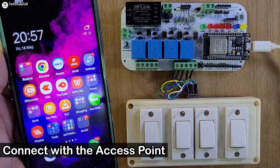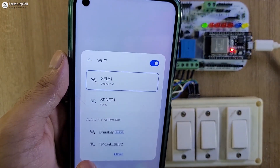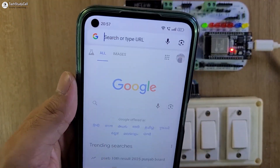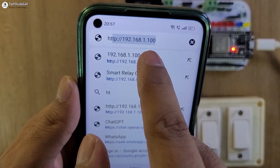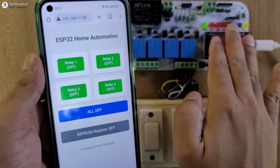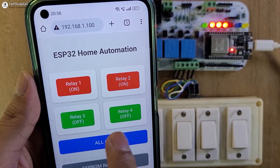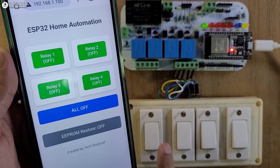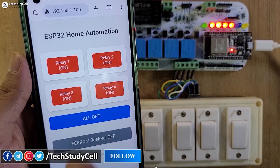After programming the ESP32, let me turn on the supply. Now I will connect with the same Wi-Fi network where ESP32 is connected. Here you can see I have connected with the same network. Now I will open Google Chrome and enter the fixed IP: HTTP 192.168.1.100, then tap here to open the dashboard. Currently all the relays are off, and the dashboard is showing all the relays are off. Let me turn on the relays one by one. Currently all the relays are on, and I can use this button to turn off all the relays together. Now let me control the relays with manual switches and you can monitor the real-time feedback on the dashboard.